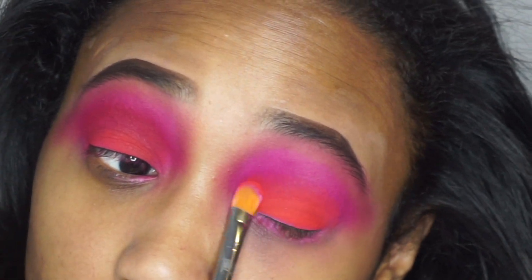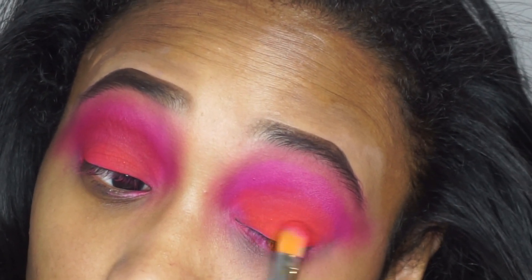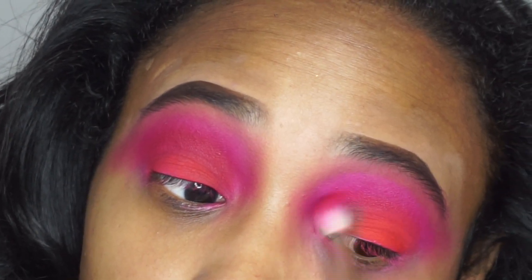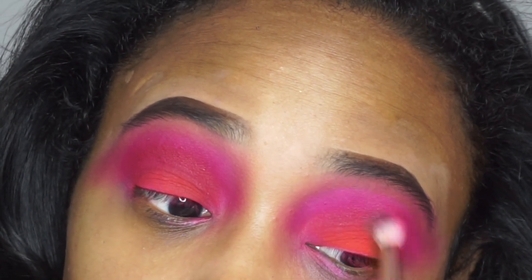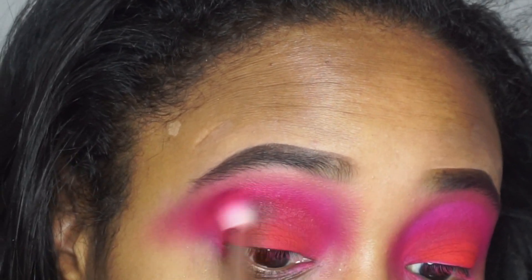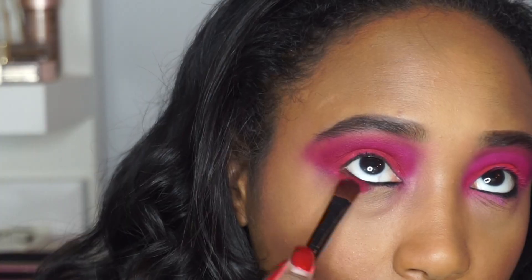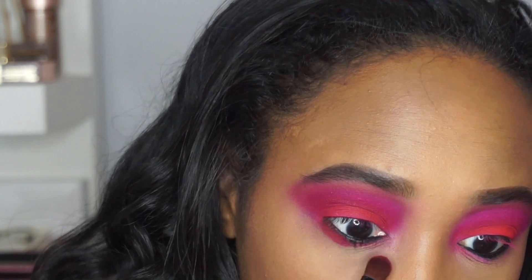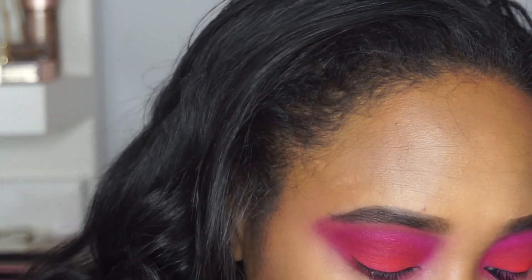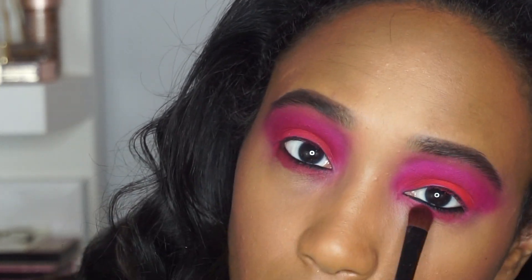I will say these shadows are a little difficult to work with. I think I'm kind of over trying Morphe shadows. I just feel like, especially after trying Natasha Denona and other brands, I'm sort of over how much work it takes to get these shadows to work. I think they were nice starting out with, like as a beginner, because they're inexpensive — but I would rather just spend more money on better shadows.